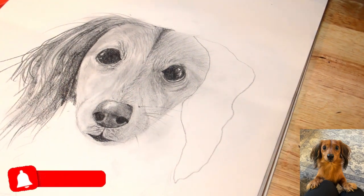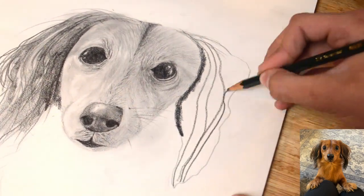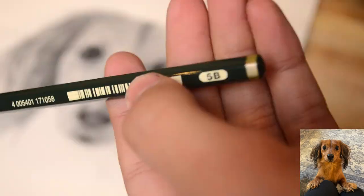Using a mix of the 4B, 5B, and 8B pencils to do the same on the right ear as well. Do remember that the right-hand side is darker than the left, so be sure to apply that to the drawing.